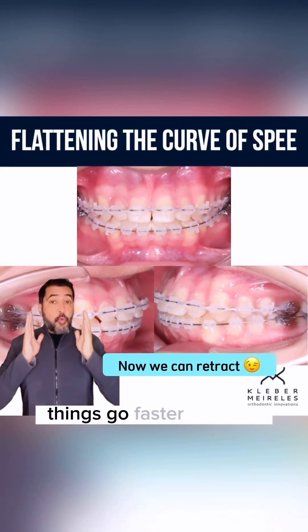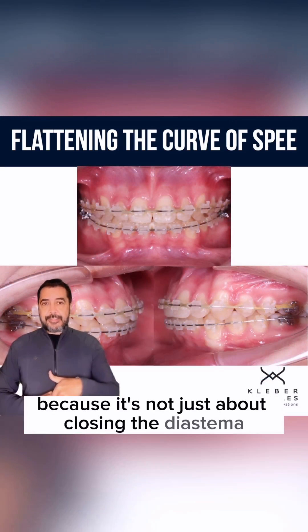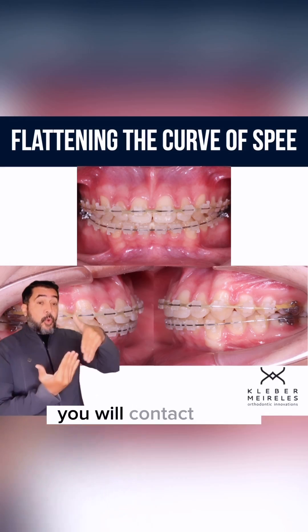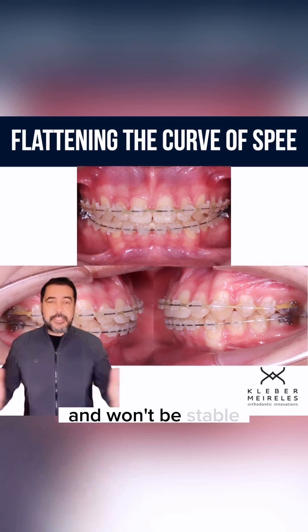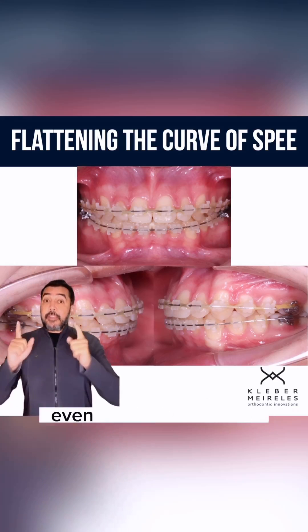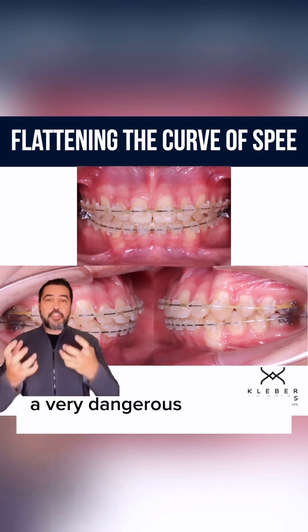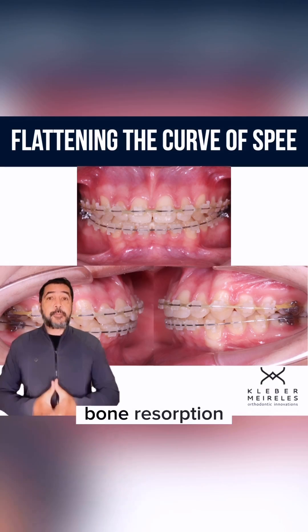You'll see that things go faster this way — why is that? Because it's not just about closing the diastema. If you try to do that without correcting the curve, the upper anterior teeth will contact the lower anterior teeth and it won't be stable. You may even generate, in some situations, a very dangerous contact at that point, and then you may have root resorption.